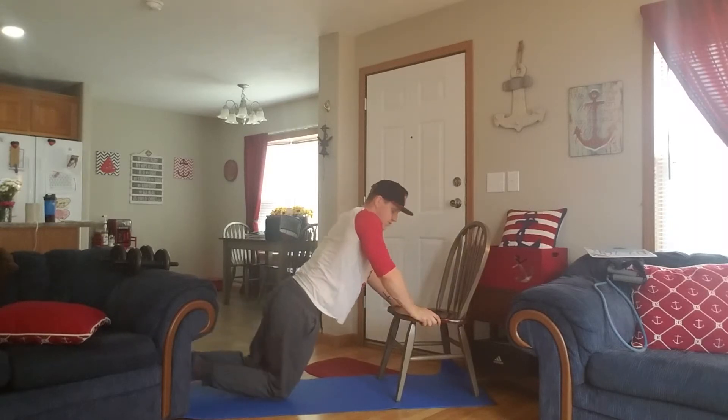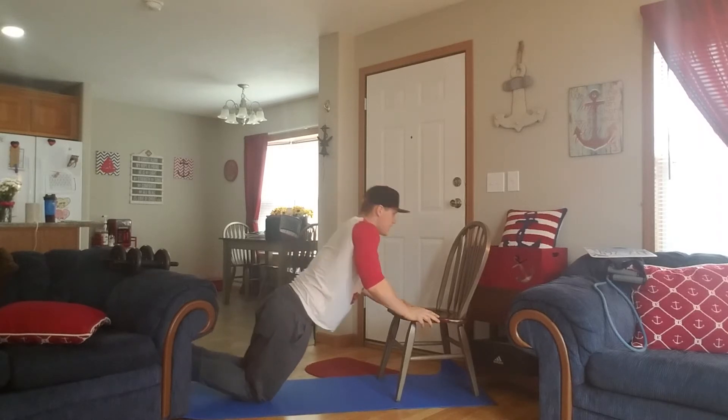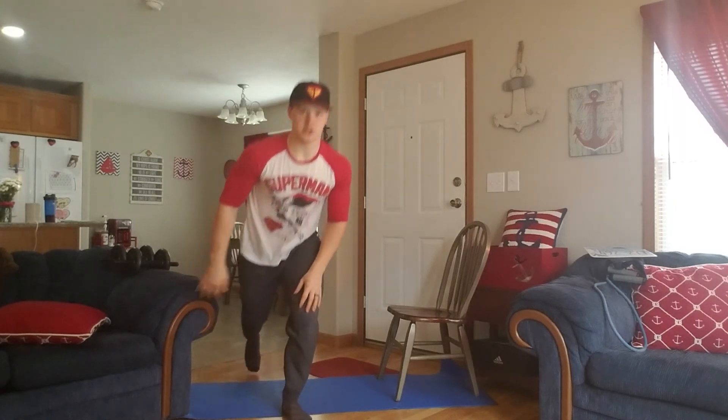If you have to drop down to your knees it'll make it a little bit more of an incline, but that's perfectly acceptable as well. So you could go down, push up, down, and push up. You can also use a door. So this is going to be your incline push-up.